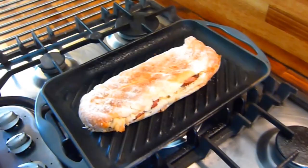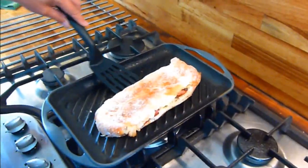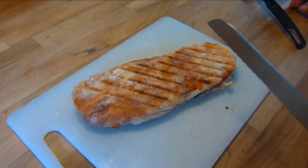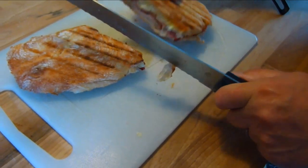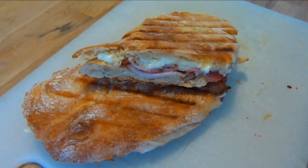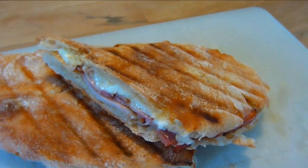Continue to cook, turning occasionally, until the bread is lovely and toasted and the cheese melted. And then you're ready to serve. We do hope you enjoyed this recipe and give it a go sometime. Feel free to subscribe, share and like, and hopefully we'll see you soon on the next one. Bye for now.